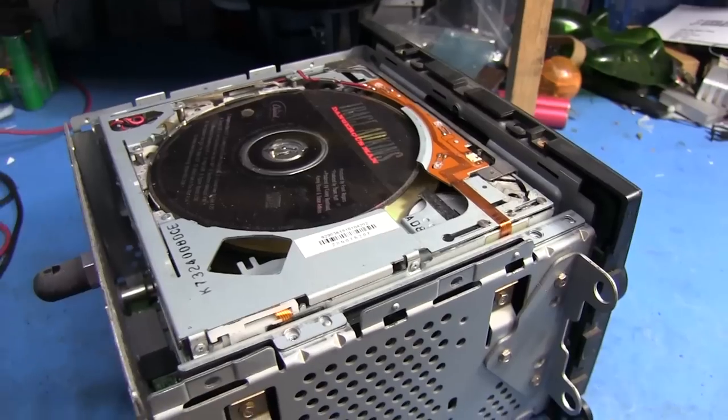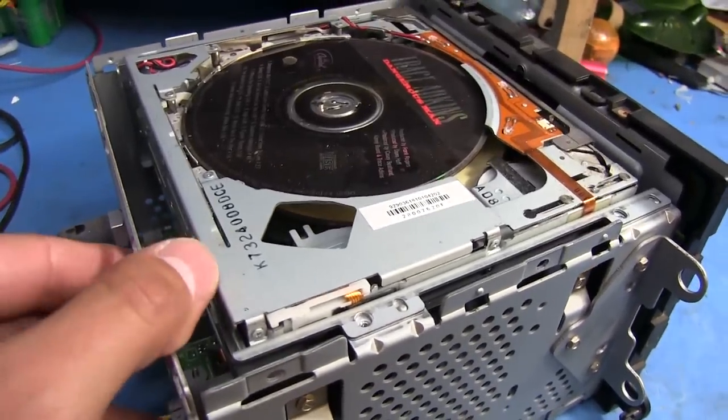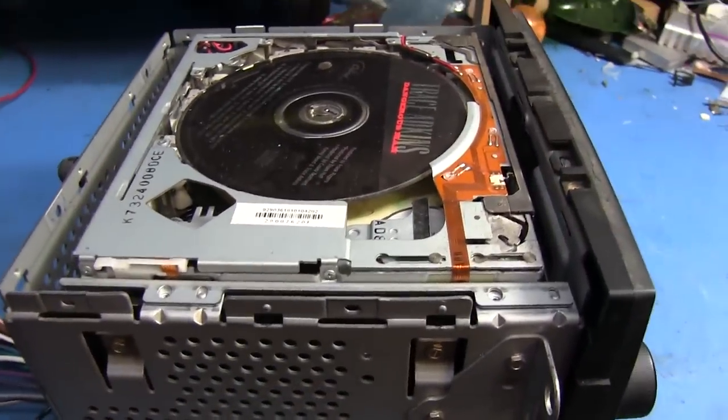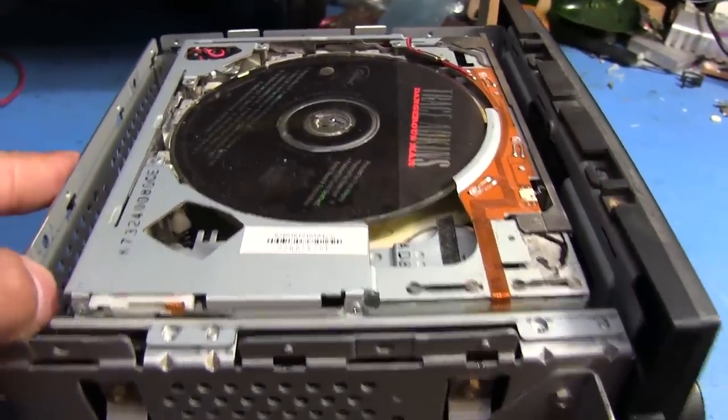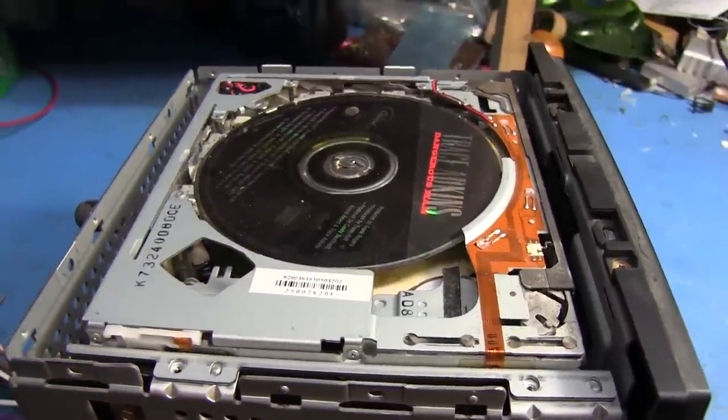So I'm going to be taking this apart and showing kind of how it works. We're going to remove all the CDs that are stuck in there and reset it all. I've done a few of these so I'm pretty okay at taking them apart and putting them back together properly, and I'm going to show you how I do that.